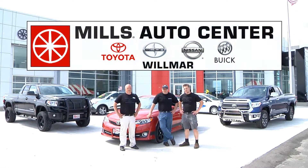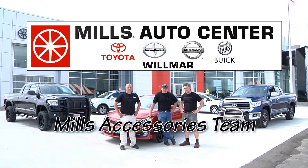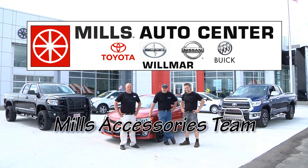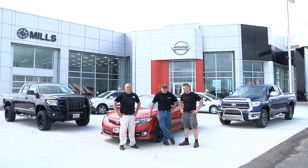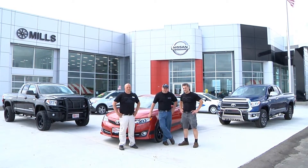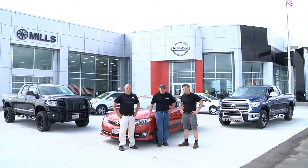Welcome to Mills Auto Center. This is John Lindgren, I'm Zach Chapman, this is Dan Lundberg, and we make up the Mills Auto Group accessories team. We just want to show you a few of the things that we can do using a stock brand new vehicle — changing things from minor all the way to major changes to maximize your vehicle for you.